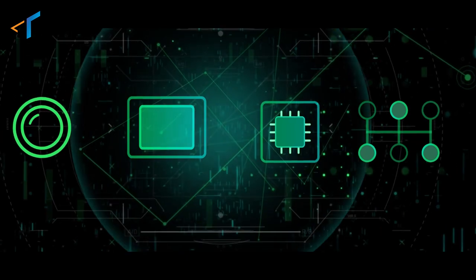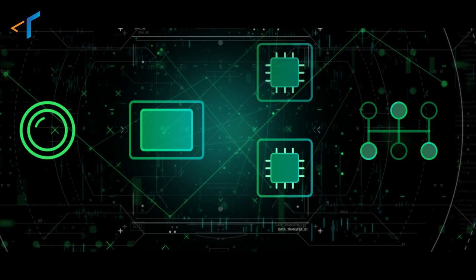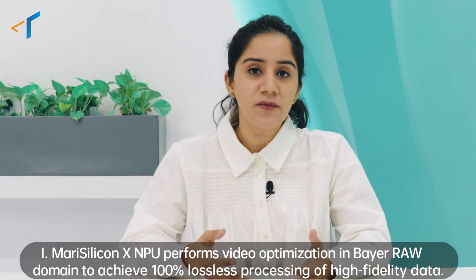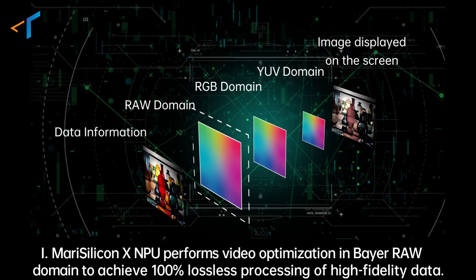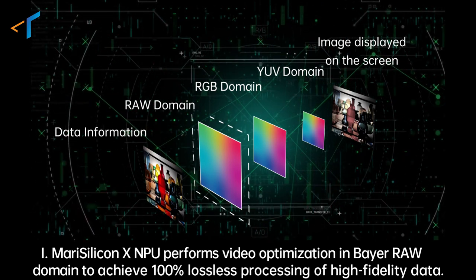MariSilicon X works with the ISP of the SoC — just like a doctor and nurse work together for an operation. For the first problem, just like purifying water upstream can make the whole river clearer, MariSilicon X also works with the raw data — the 100% original, lossless data. By working on it, it runs an AI noise reduction algorithm,